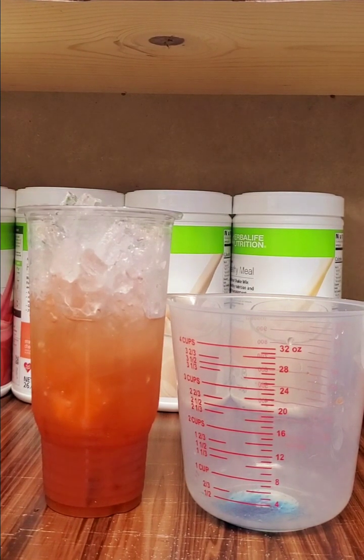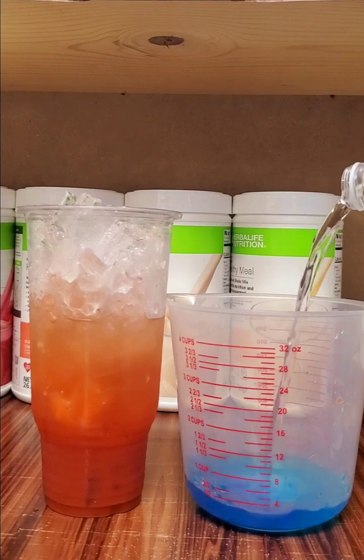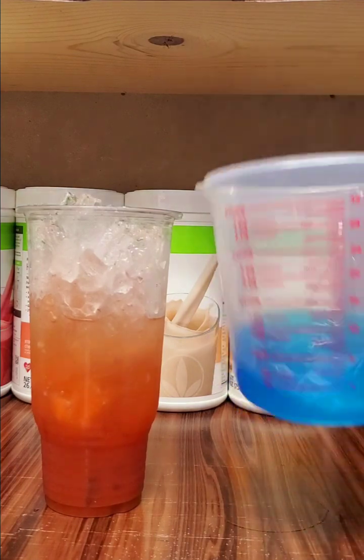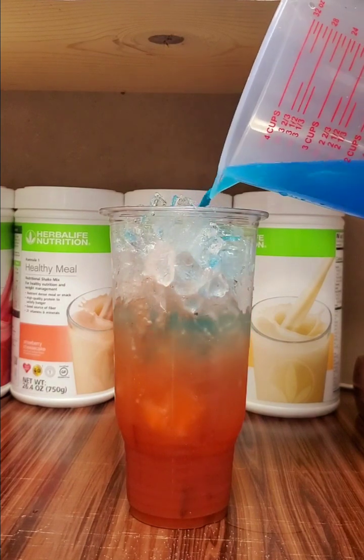I'm making a little bit of a mess over here! Then we are going to add a little bit of water, swirl it around, and then pour it on top.